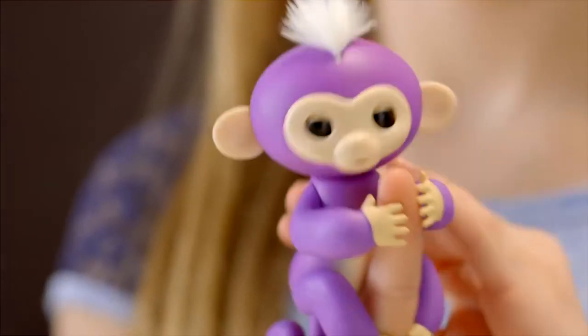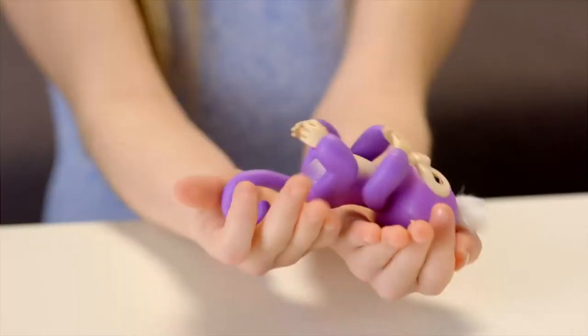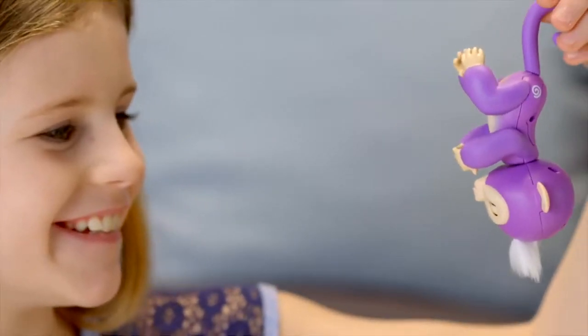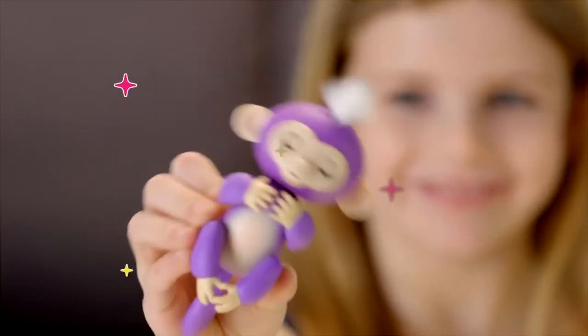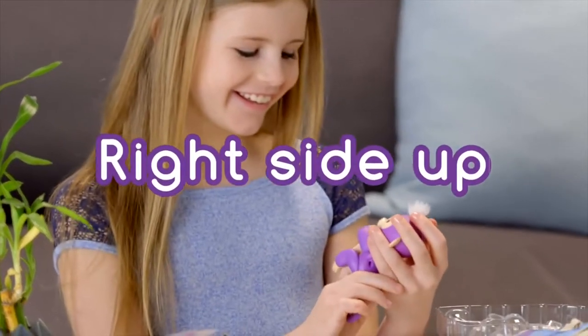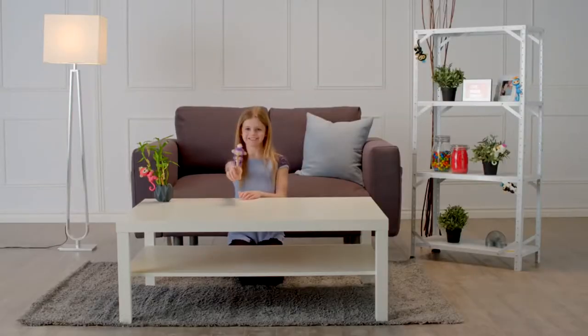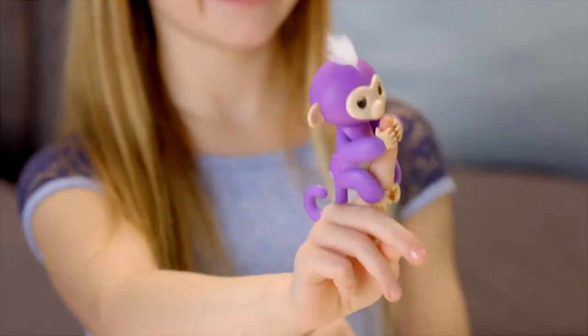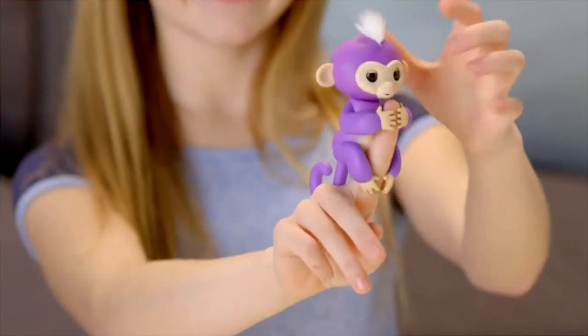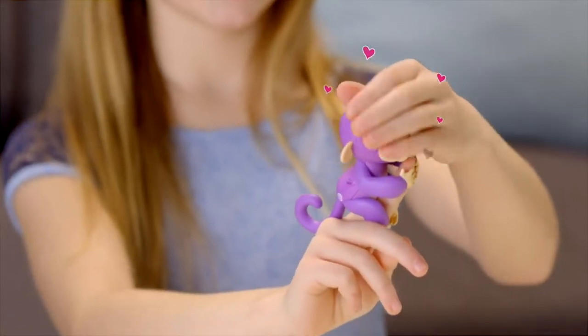Your monkey can also sense when it changes position — right side up or upside down, your Fingerlings Baby Monkey loves to monkey around. Your Fingerlings Baby Monkey will interact with you in different ways depending on how she's being held. Let's start with Right Side Up. Pet your monkey to show affection and your little friend will show her appreciation. She'll react differently if you stroke her head once or continuously, but for best results make sure you're touching both sides of your monkey's hair at the same time.